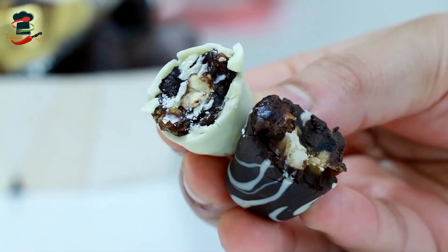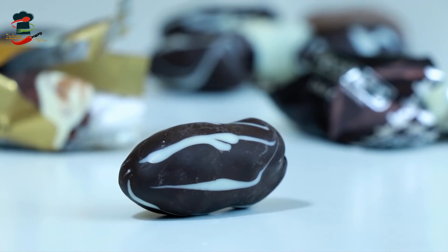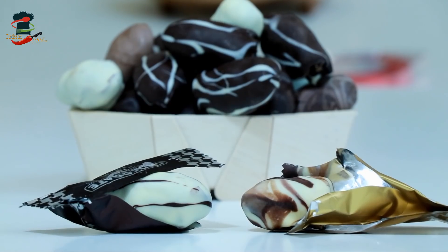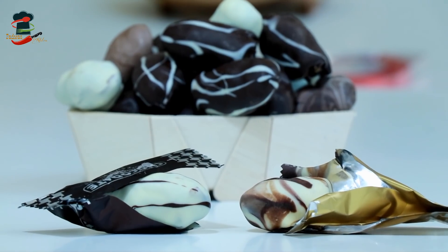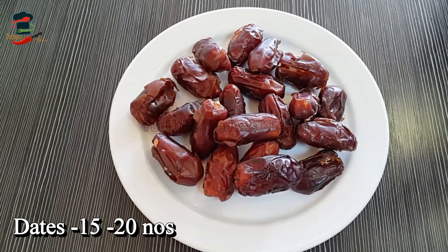We have a compound chocolate, baking chocolate. That's how we do it, so let's do that. I have to use this chocolate.